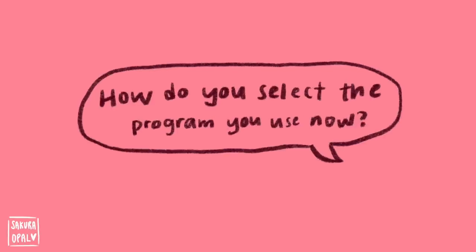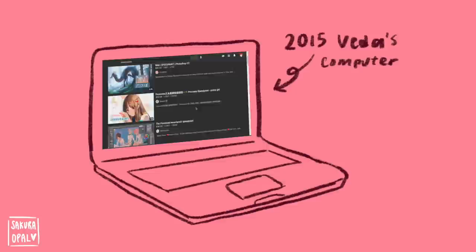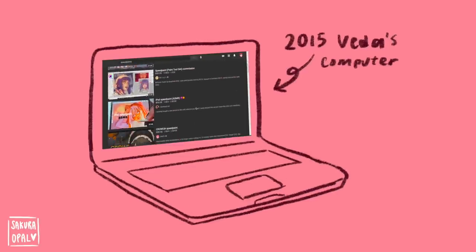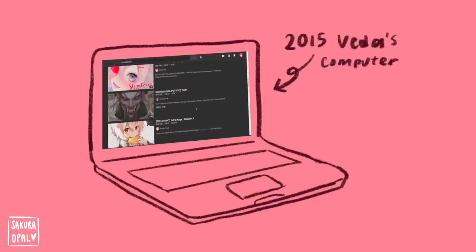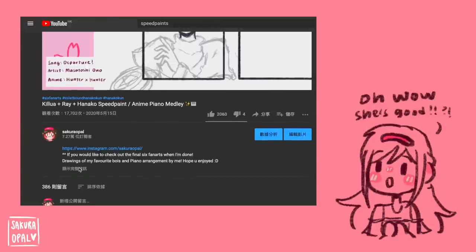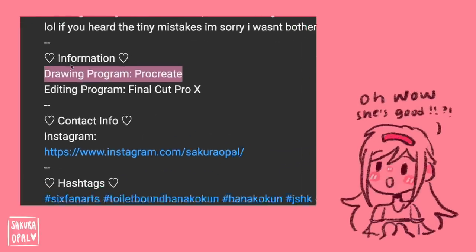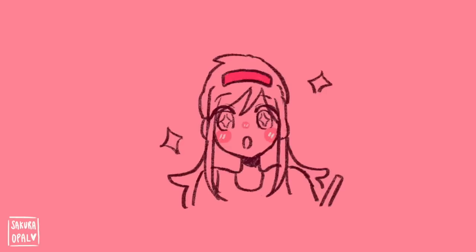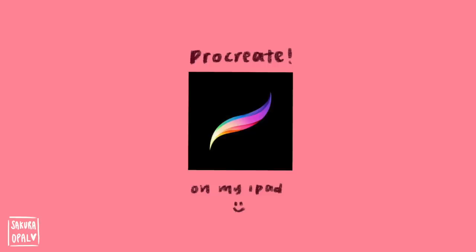I got a really good question asking how I selected the program I use. When I first started, I watched a lot of speedpaints on YouTube — it was literally the only thing on my feed aside from Minecraft videos, but I was like 10, so don't judge me. What I would do is watch speedpaints of artists I looked up to, go to their description or comments, find out what program they used, download it, test it, and if I liked it, great — if not, I'd try another.